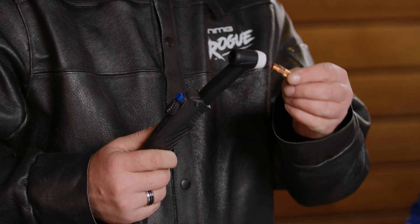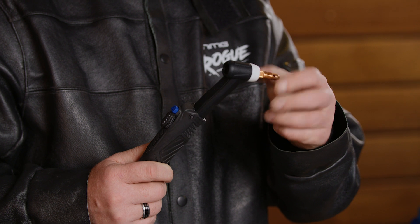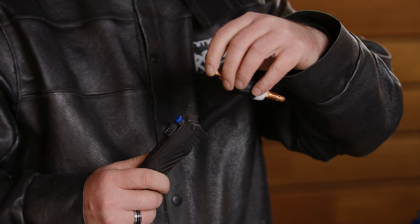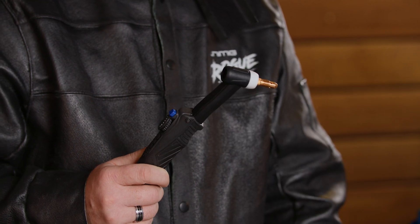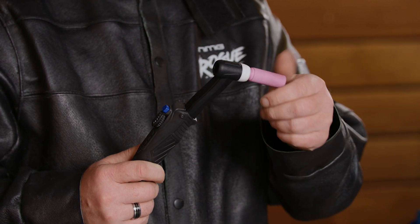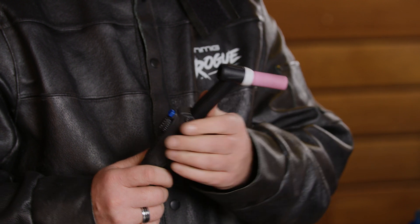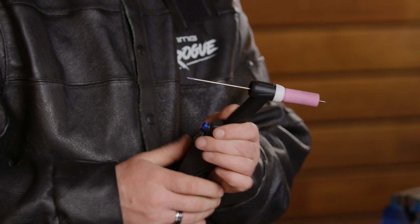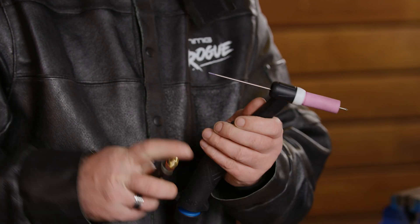First, the collet body. Then the collet. The shroud. The tungsten. And the back cap.